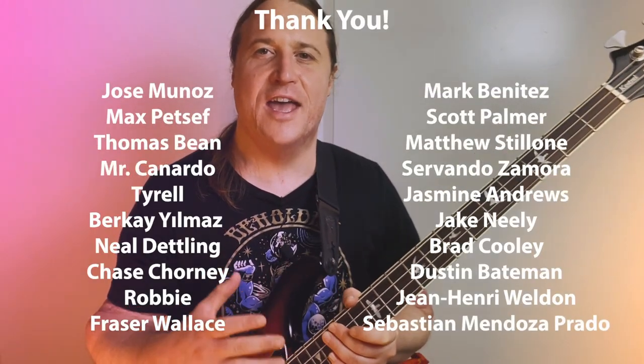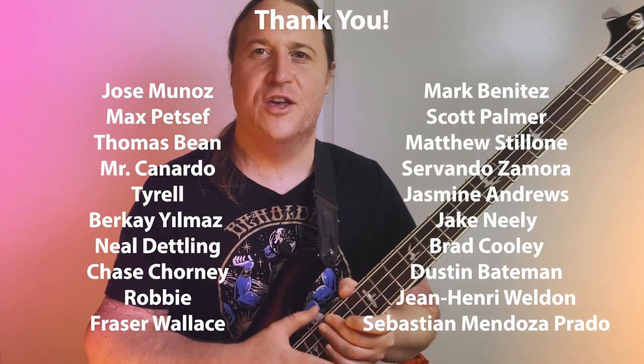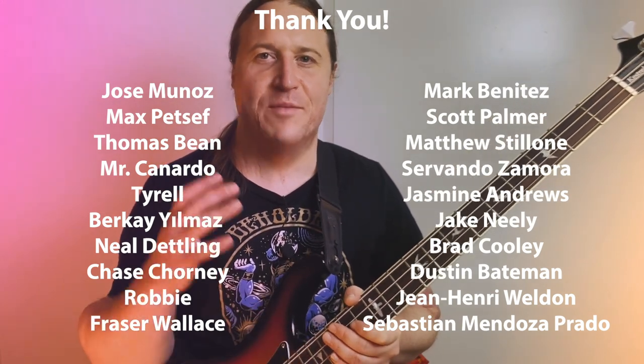Before we check out the next riff, a huge thank you to all the Patreon members. Your support means the world and makes all these lessons happen. Thank you so much.